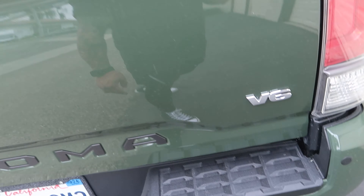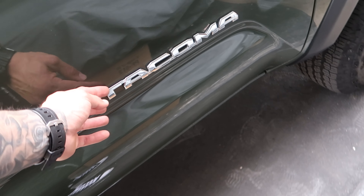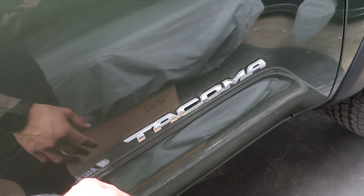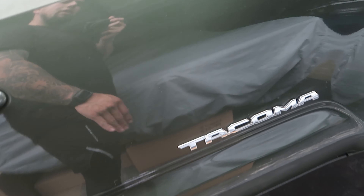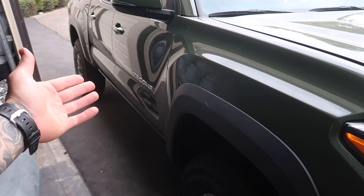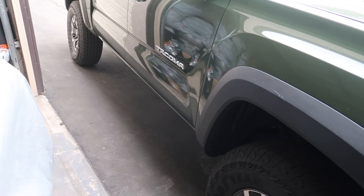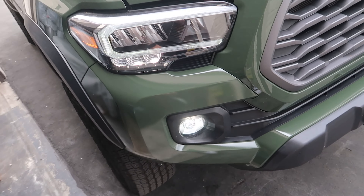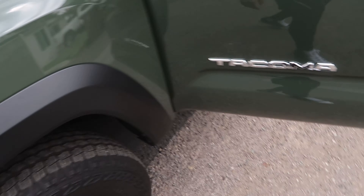Another little project I'm gonna do is remove this emblem here and leave it with no emblems in the back. I'll probably put a cover overlay to black these out — I do not want to remove it and put a black one, so I'm just gonna put the overlay on it and make them black. I ordered it but I won't get it till Monday, today is Saturday. But today we're gonna be changing out the grill — I hate this grill, it's so ugly to me.